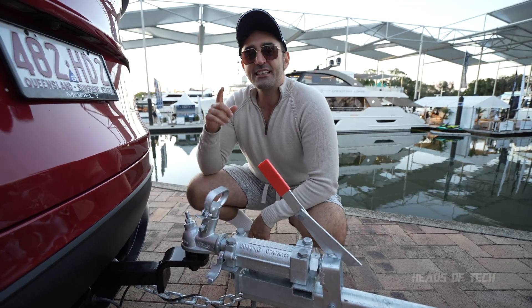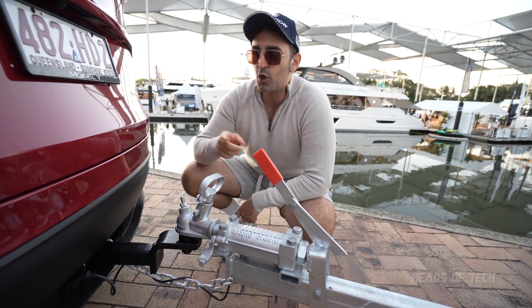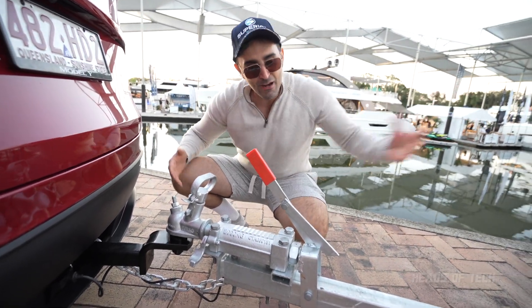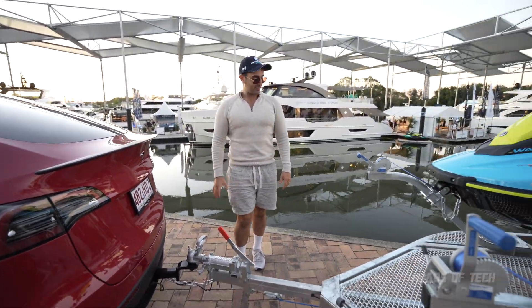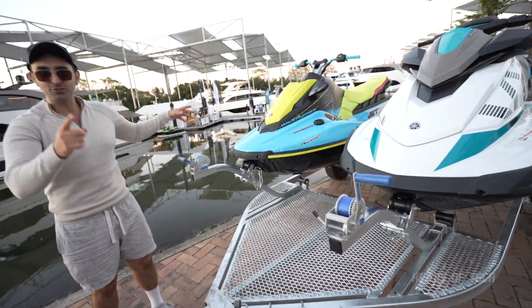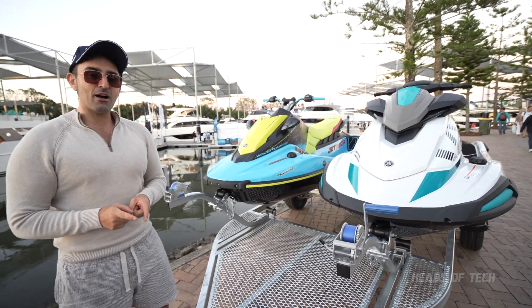There's also this extension piece which is actually going to be very useful if you're planning to back up, or to protect your beautiful Tesla from being rammed from the back. You just leave this in as a little bit of added protection. As you can see, this is a dual jet ski trailer — not a single — so I'm excited to find out about the battery life.